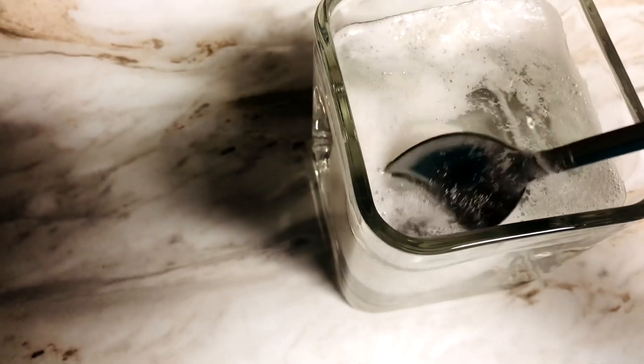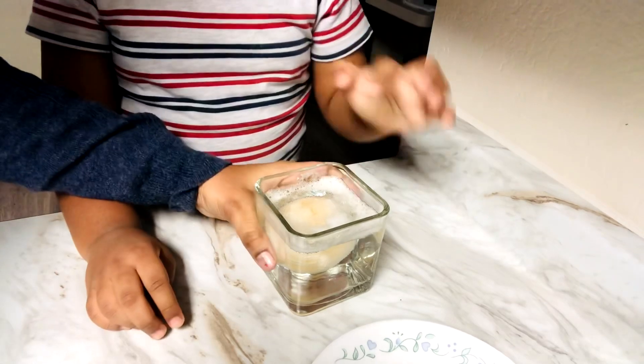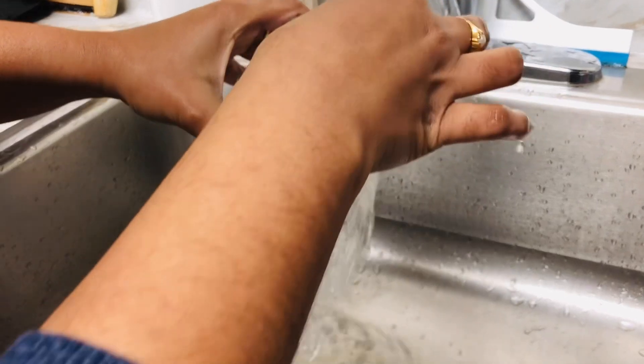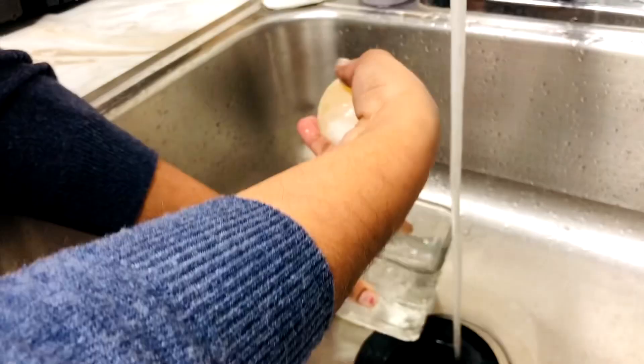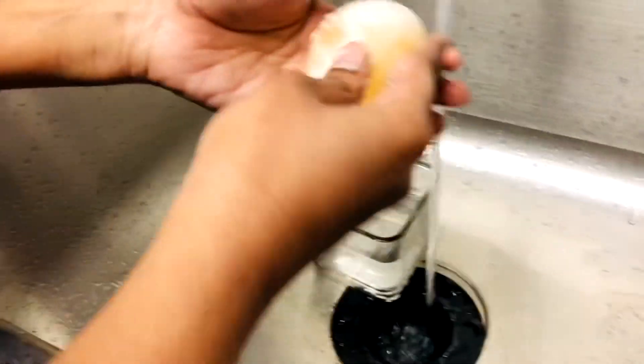Hello friends, welcome back again! Hope you're doing good. One day is complete — now let's check it. Let's take it out like this. Now let's rinse it off. My mom is rubbing it and putting it in the water.